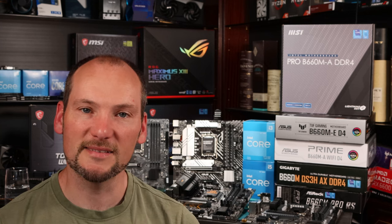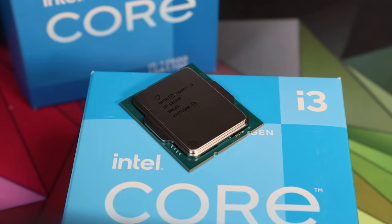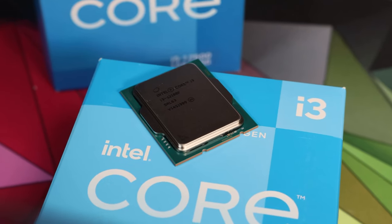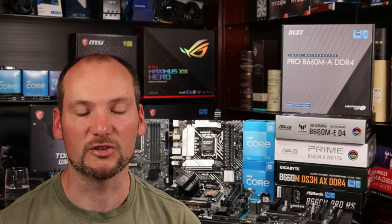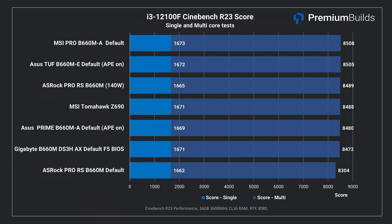Let's look at some tests starting with the i3. We're running these tests using the i3-12100F CPU, which is a really high-performance little CPU — four cores and eight threads, fantastic for gaming and general use thanks to its very high individual core speed. First we ran Cinebench R23 as a single run to establish if the motherboards were capable of running this budget powerhouse well.